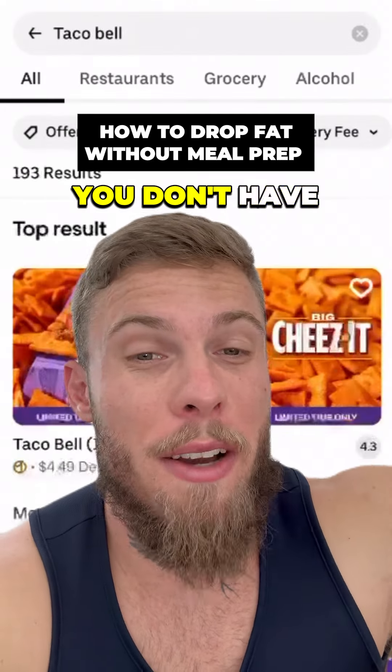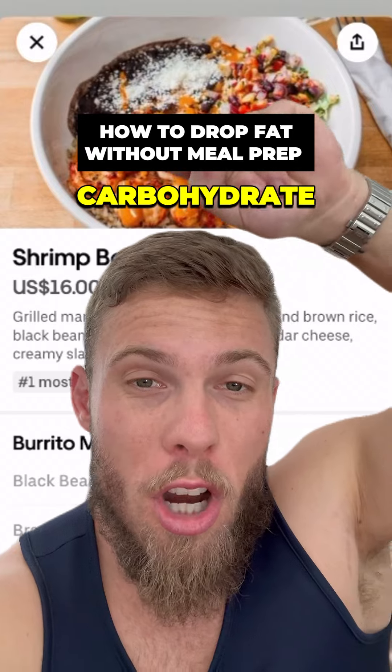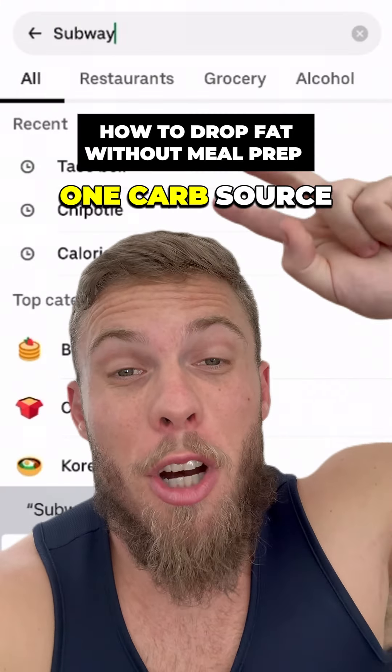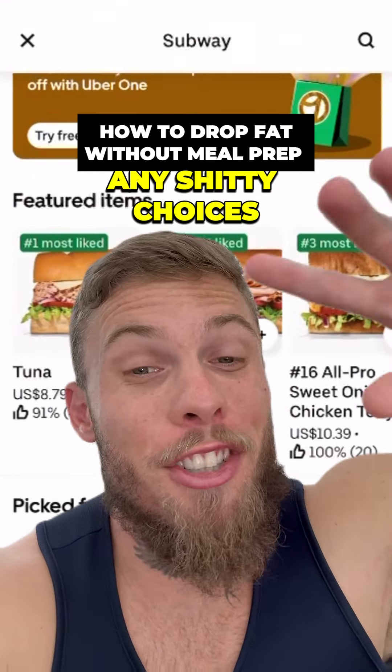And lastly, if you don't have any calorie options, you don't have any fast food options, and you want to just order from your favorite place around the corner, here's how you do it. Scroll through the pictures and look for food that has one protein source, one carbohydrate source, and a veggie source. By opting for one protein, one carb, and one veggie, 50% of the menu becomes unavailable to you, so you don't make any bad choices and stay on your diet.